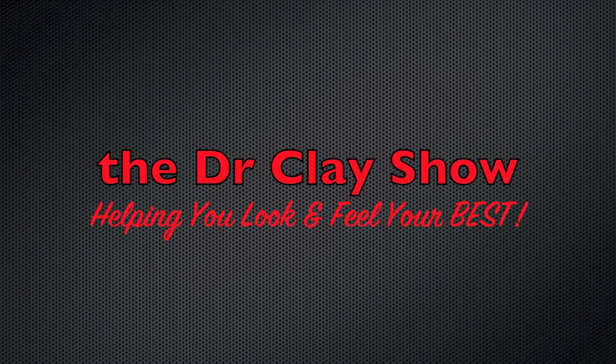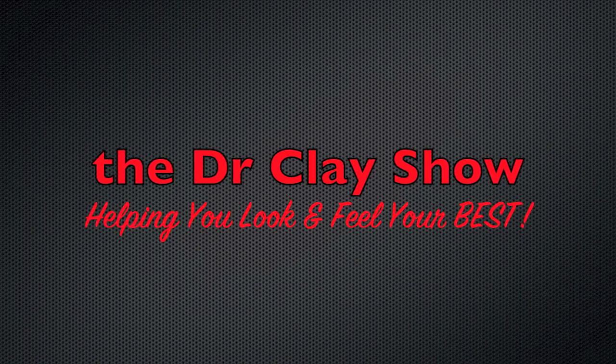In this episode of the Dr. Clay Show, we're going to talk about barefoot style running shoes versus traditional running shoes. Good morning, good afternoon and good evening and welcome to another episode of the Dr. Clay Show. I'm your lovely host, Dr. Clay Haidt. Today I want to go over the pros and cons of running in those new barefoot style running shoes.